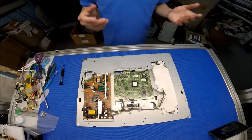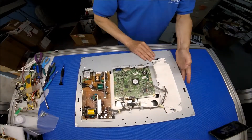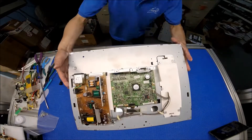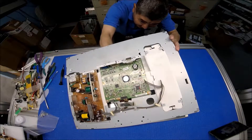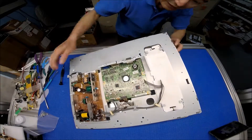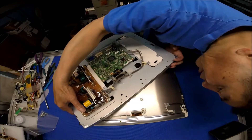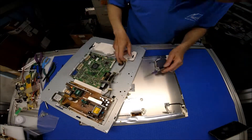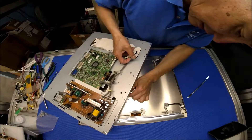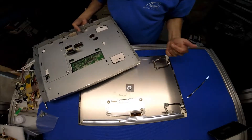Now I'm going to lift up the back cover a little bit, get my hand underneath, and disconnect it. I'll show you when to take it out. This is a little bit tricky to take it out — I need to use a tool. This part was stuck right here, so we took it out.